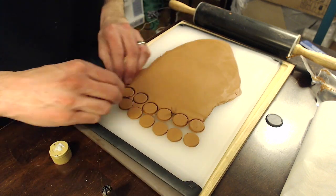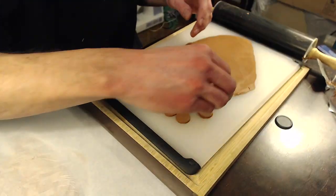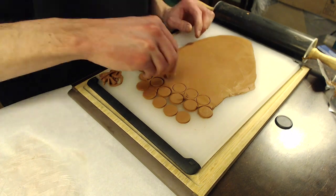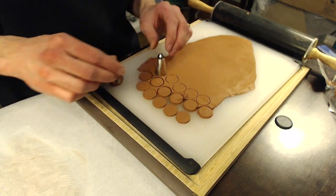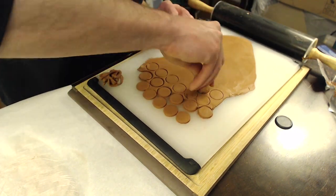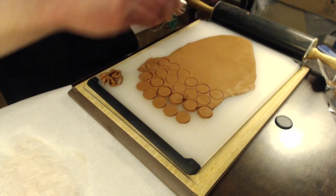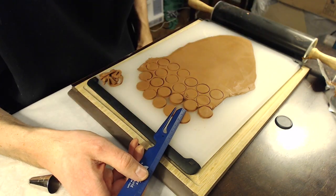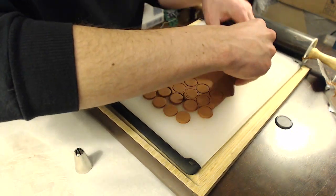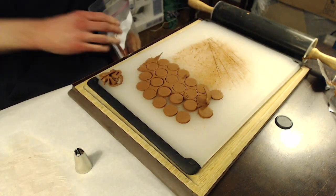One of the biggest struggles is trying to get these up without totally ruining them because they're kind of stuck to the cutting board. In hindsight I probably should have just left them to dry on the cutting board, but I thought I wanted to move them to a different surface. The piping bag tip is the best tool — it gave a cleaner edge. I was measuring to see how wide they were, just not having much experience working with clay.